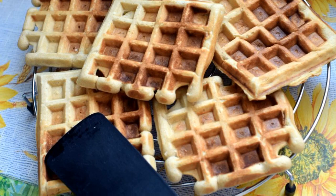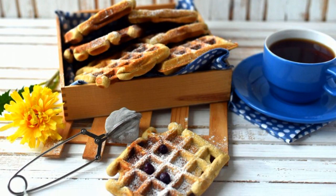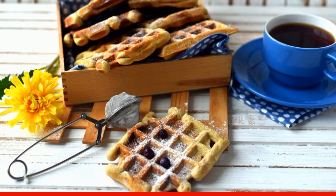When serving, sprinkle the waffles with powdered sugar. You can serve fresh berries alongside the waffles.